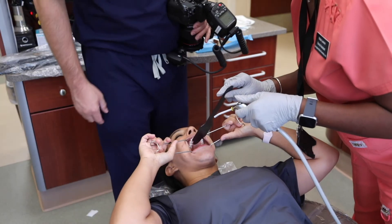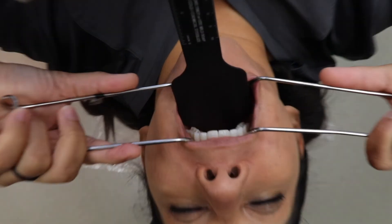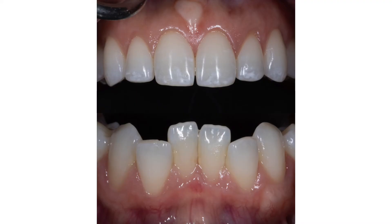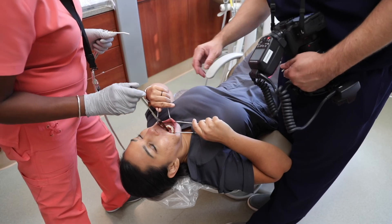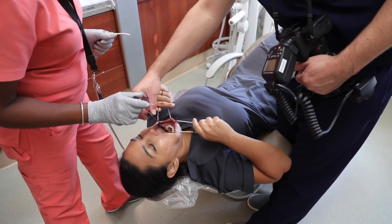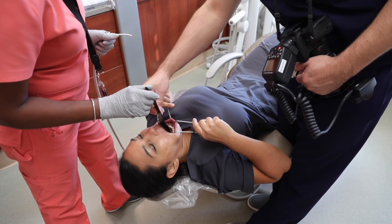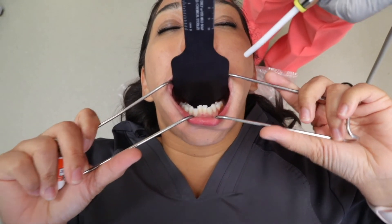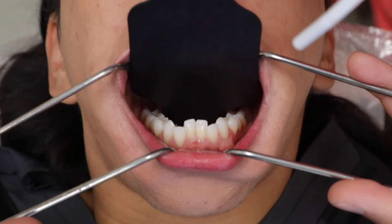These are two images that I take using a black contraster — one upper and one lower image. For both, I capture from canine to canine. The incisal plane should parallel the upper and lower border of the image, with the midline centered. A good focus point is the lateral incisor. The primary goal of retracting is to get the lip off the anterior teeth. The black contraster is placed behind the teeth to create a solid black background in the final image.